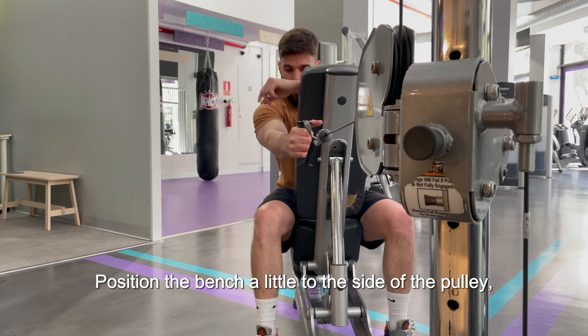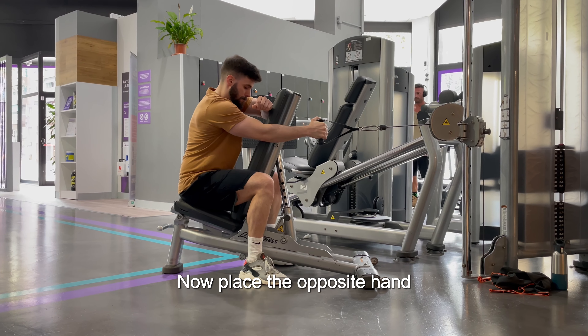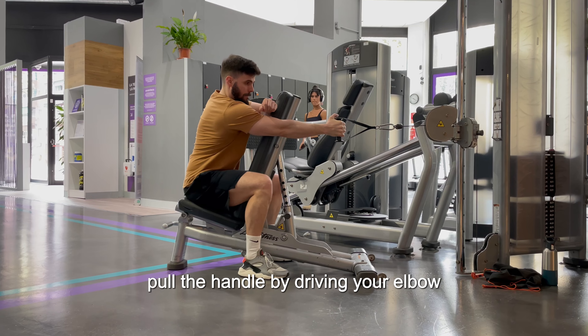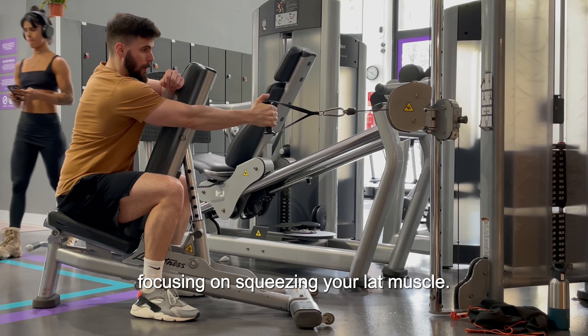Position the bench a little to the side of the pulley so it doesn't bother you when you pull the cable in a straight line. Now place the opposite hand or forearm on the bench for support and stability. From there, pull the handle by driving your elbow down towards your hips, focusing on squeezing your lat muscle.